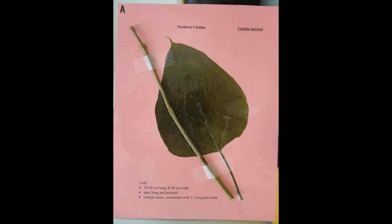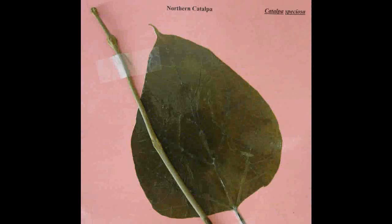Northern Catalpa, Catalpa speciosa. The leaf is ten to thirty centimeters long and eight to eighteen centimeters wide. The apex is long and pointed. It has a smooth margin, sometimes with one to three irregular teeth.